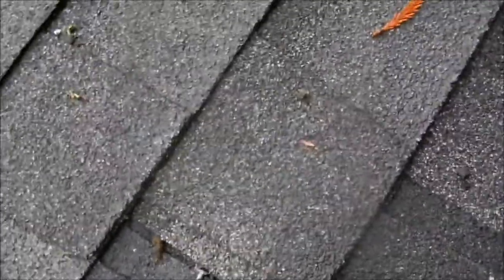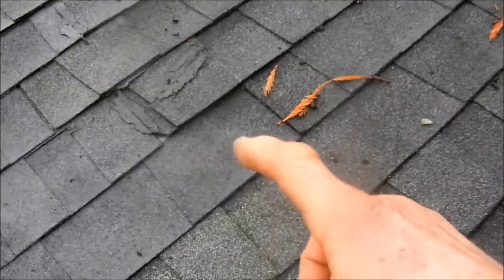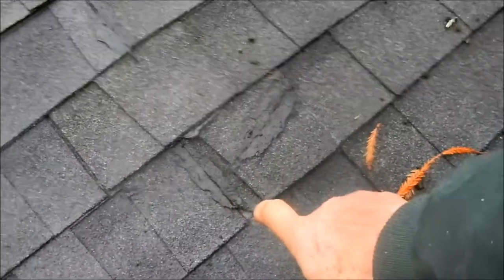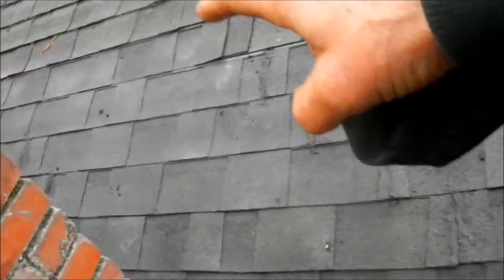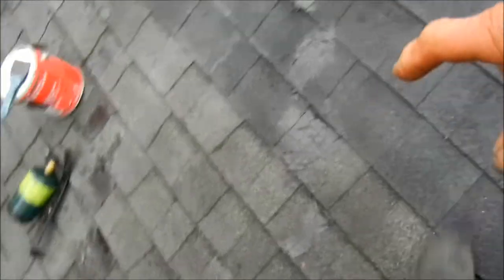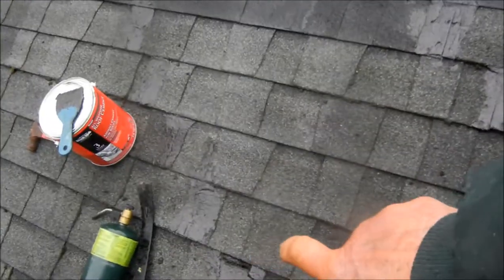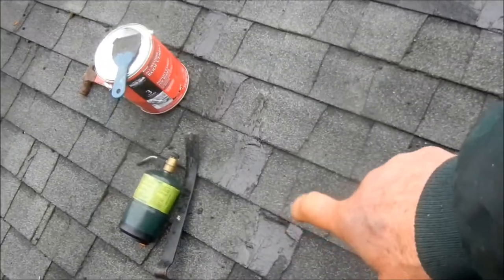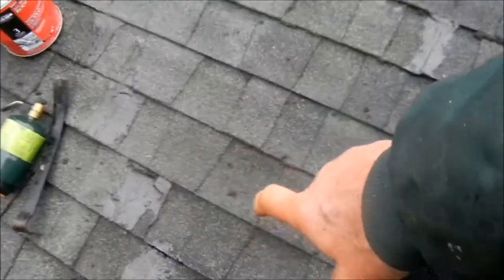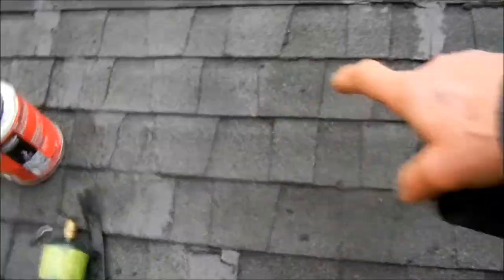This seam here looks kind of funky but it's not leaking here at all — you can see they did some repairs on it. I actually put this patch on here because I was thinking it was going to be leaking from the top. I put that on a week ago and it still started to leak. It's only leaking in this one spot, right around there. Could have came from up here and dripped down, but we had some pretty funky seams here.